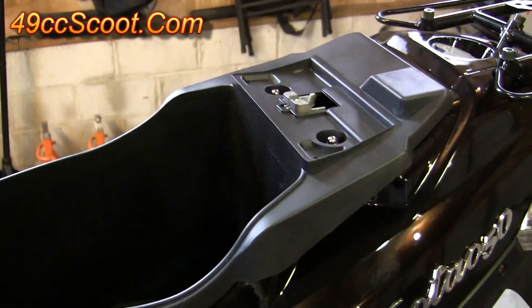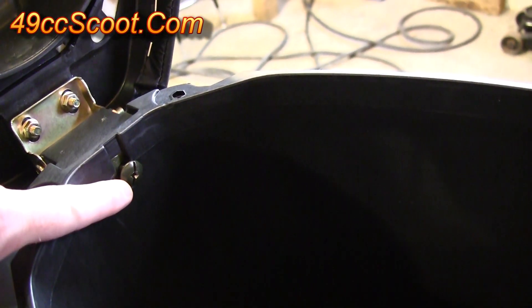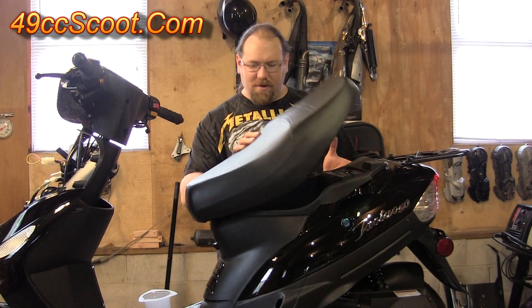To begin, lift your seat up. You should have two nuts up top here — 10mm hex head — and two nuts down bottom that are 10mm hex head as well, plus one Phillips head screw here. Go ahead and remove all of those. Once you've got those removed, you should be able to lift your seat up and out of the scooter.